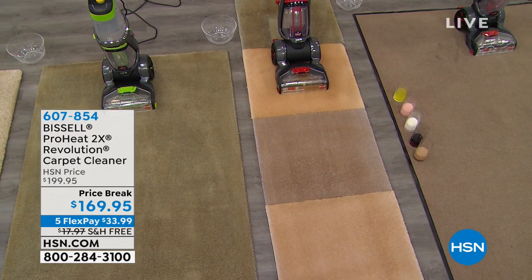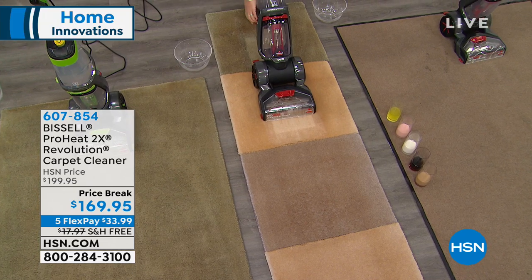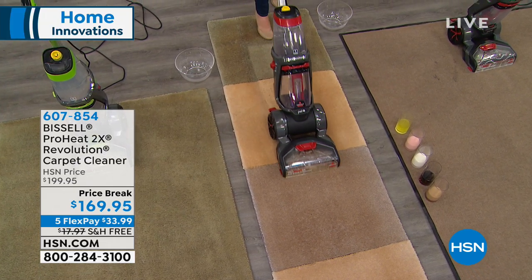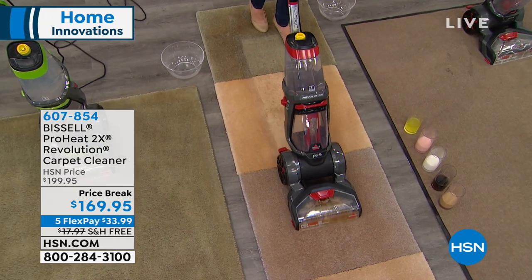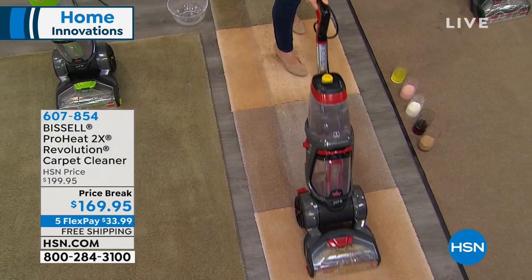This is the number one bestseller from Bissell — the ProHeat 2X Revolution carpet cleaner. It is the bestseller here at HSN from the Bissell line, but it's also Bissell's bestseller as well.